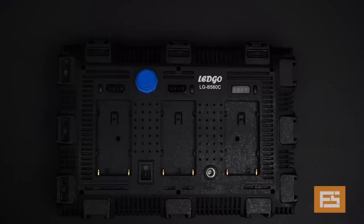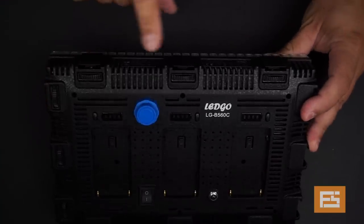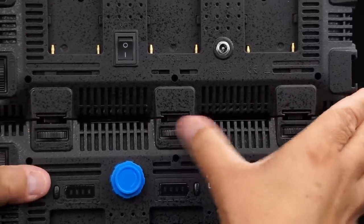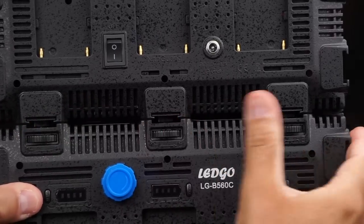The great thing is that you have a huge range of possibilities for combining the colors — you can work each channel individually and mix and match any color temperature you want. There is also a knob on the top that allows you to release or tighten the shoe adapter, because you can combine several of these lights together.